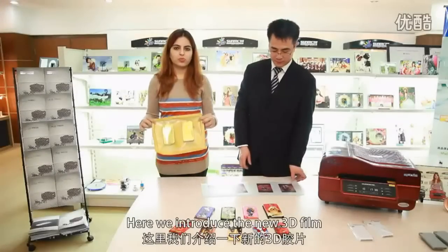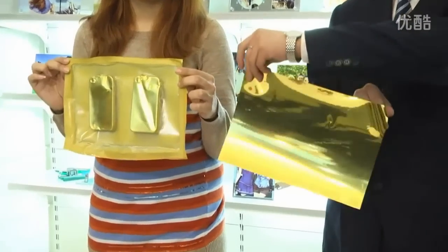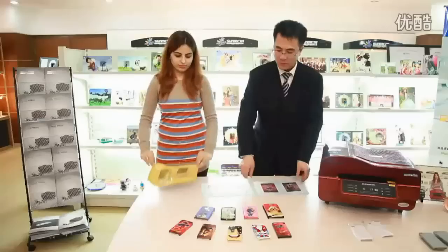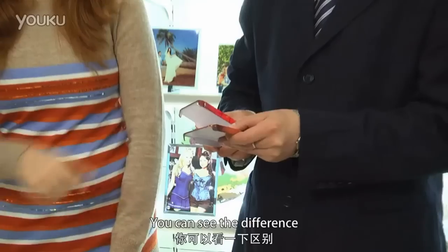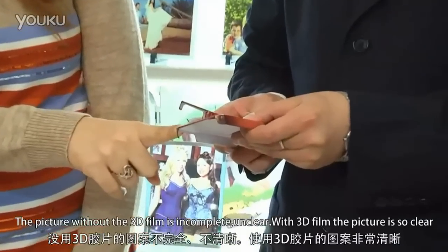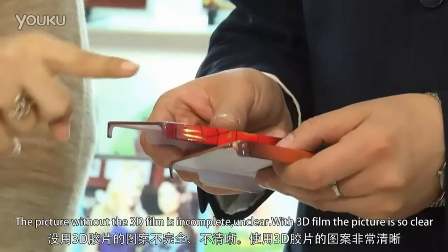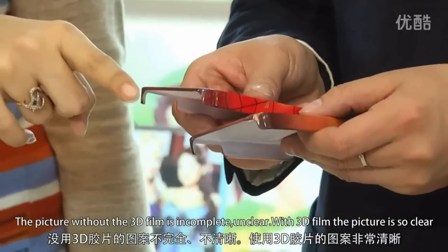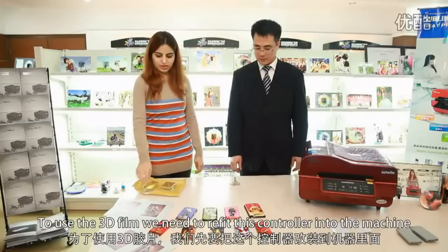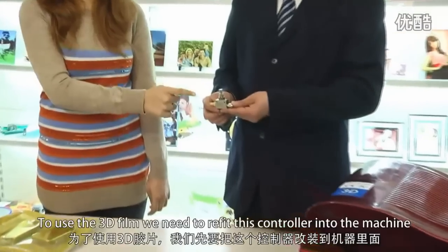Here we introduce the new 3D film. You can see the difference — the picture without the 3D film is incomplete and unclear. With the 3D film, the picture is so clear. To use the 3D film, we need to refit this controller into the machine.